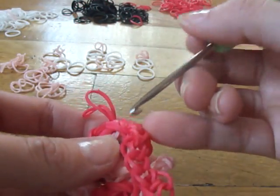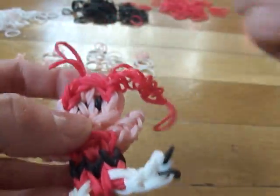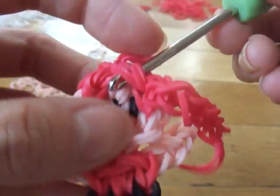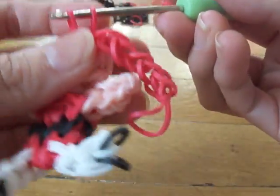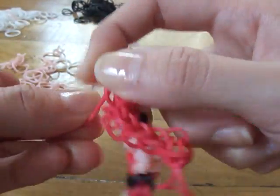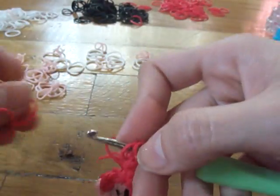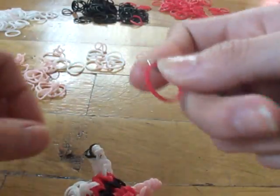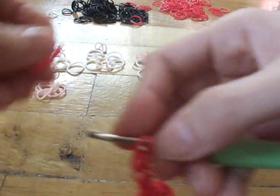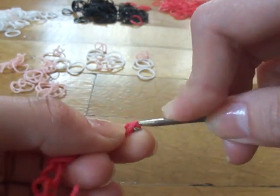Take one single red band, slide it through those four red bands, and put it back on your hook. Do the same thing eight times — one, two, three, four, five, six, seven, and eight. Once you get to the eighth band, make a slip knot and pull tight. You can add more hair — you can make it longer or shorter, it's up to you. Now do the same two more times: take your hook, slide it through those four red bands in the back, take one single red band, slide it through, and repeat eight times, then make a slip knot.